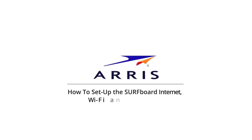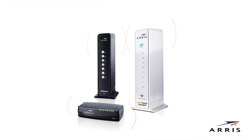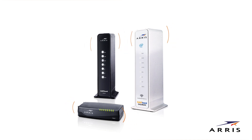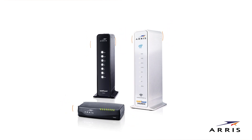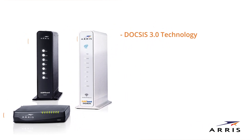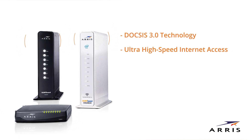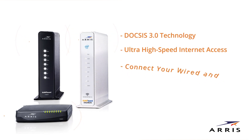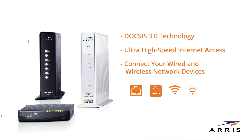How to set up the Surfboard Internet Wi-Fi and Voice Modem. This video will show how easy it is to set up and install your ARIS Surfboard Internet Wi-Fi and Voice Modem and establish a secure network connection. The Surfboard SVG2482AC cable modem and router uses DOCSIS 3.0 technology to provide ultra-high-speed Internet access. Using this gateway, you can connect your computer and other network devices via the Ethernet ports or two wireless network connections.